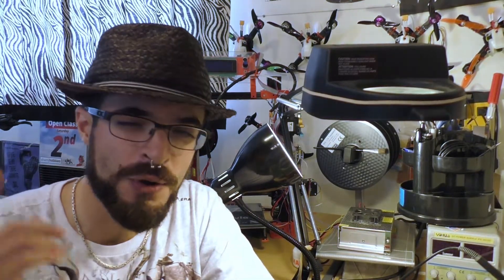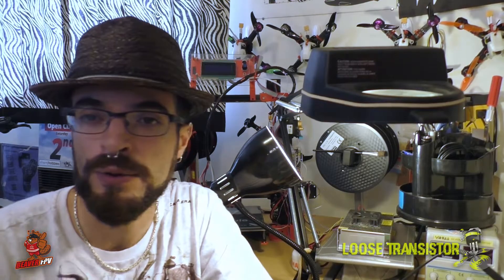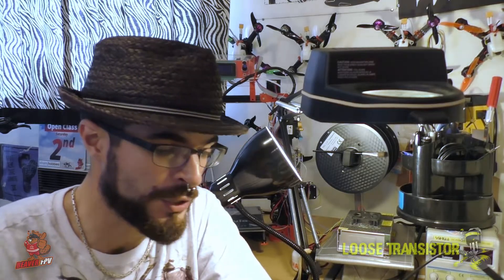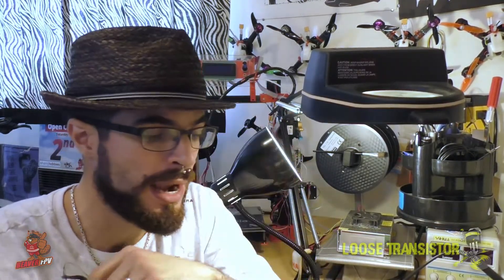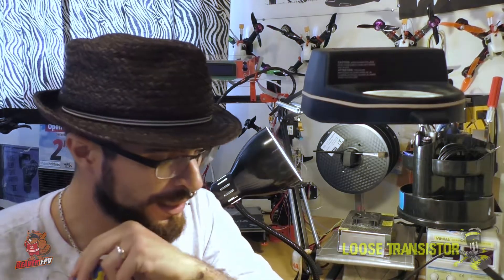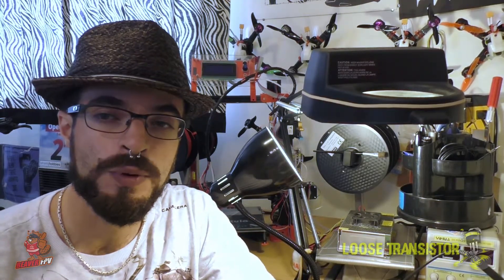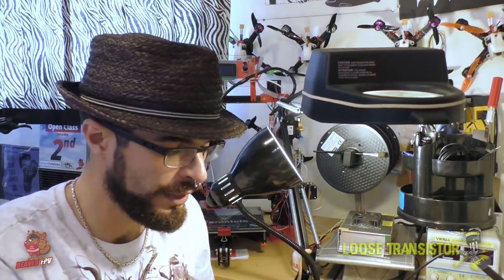Hello YouTube and welcome back to the Loose Transistor channel. I'm your host Lucas. I know I just released a vlog saying I'd be away for a week with not many videos, but something really cool arrived in the mail today. I figured I would do a quick video and run over part one of our building review series for the Rapture — that's right, the Shendrons Rapture has finally arrived!